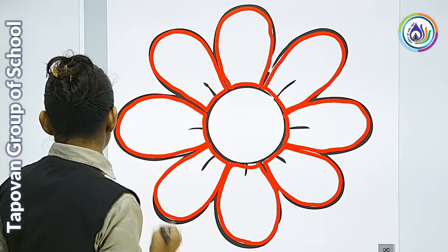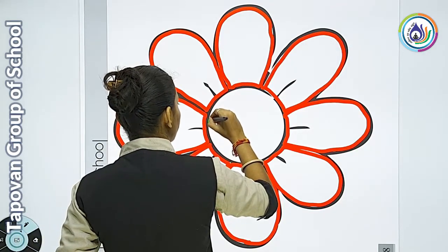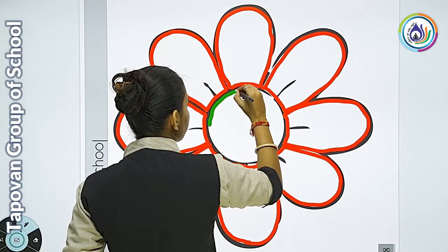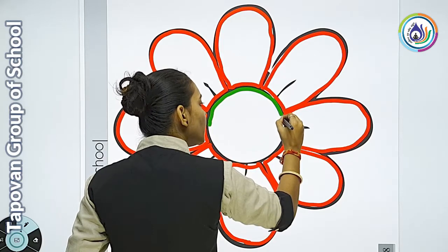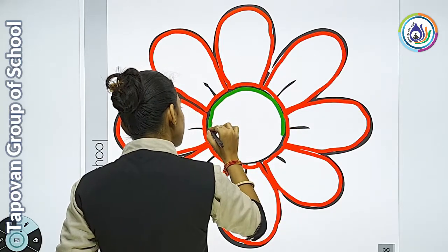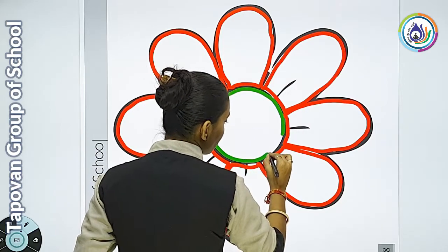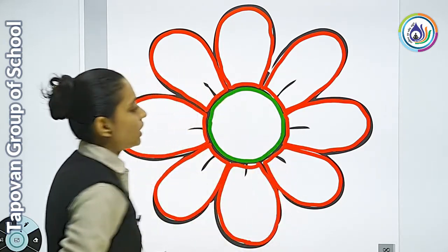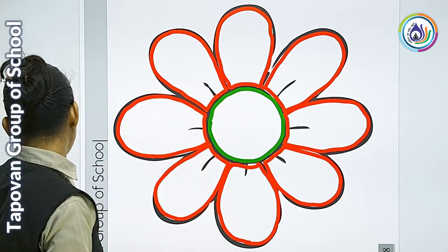अब क्या करेंगे? तो कि उसके center part के अंदर हम border करेंगे। यहाँ पे आप border कर दीजिए। आपको जो color पसंद है वो color आप use कर सकते हो। ऐसा compulsory नहीं है कि teacher ने जो color किया है वही color आप करें। यहाँ पे सबकी अंदर अच्छे से border fill up हो गई।